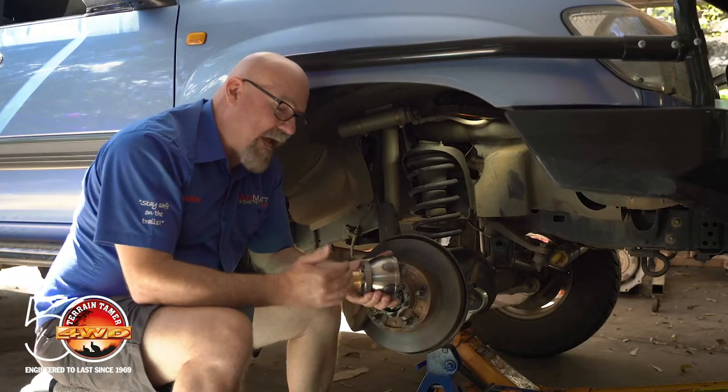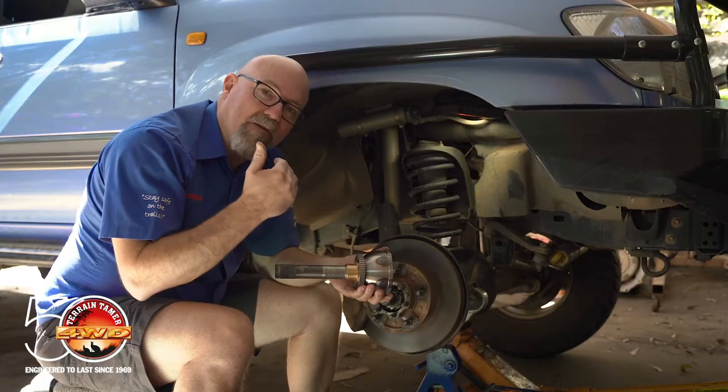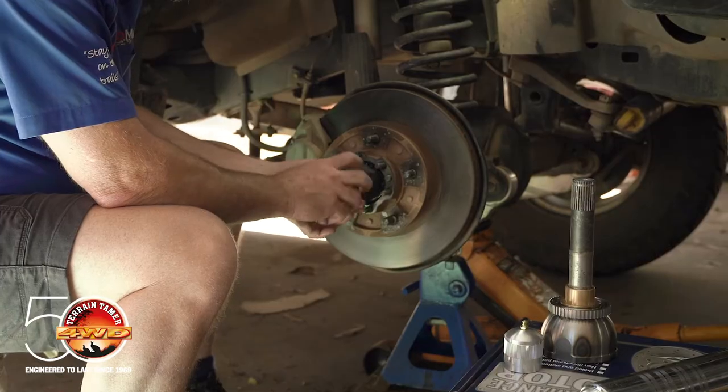Some of the later model vehicles actually have a needle roller bearing in here as well, and that is even more prone to needing lubrication — and that's where this tool comes into play.